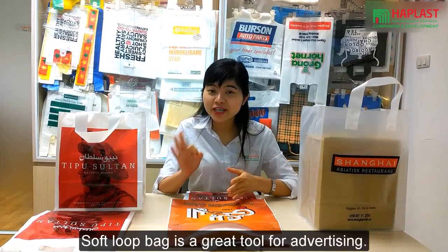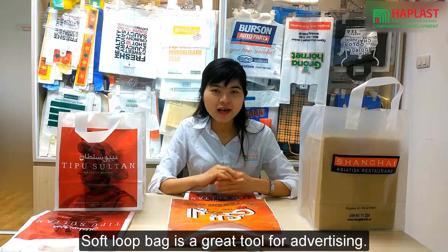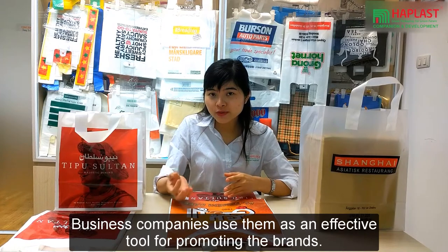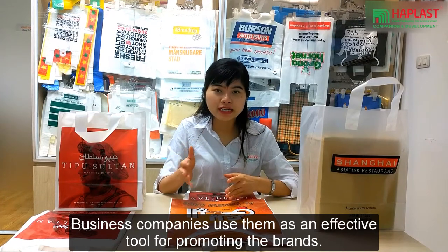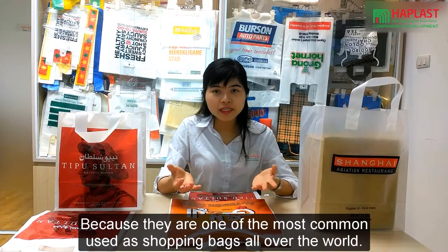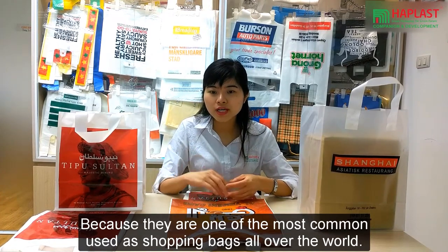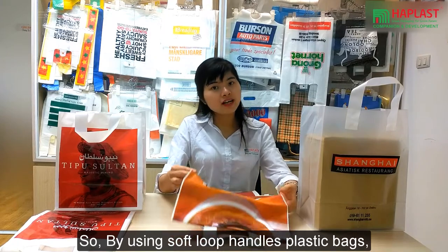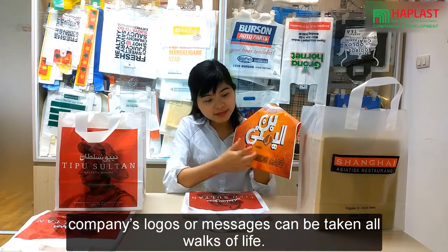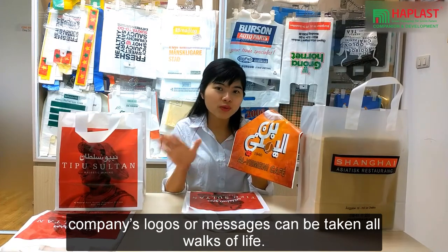Soft loop bag is a great tool for advertising business companies. Businesses use them as an effective tool for promoting their brand because they are one of the most commonly used shopping bags all over the world. By using soft loop bags, your company logos or messages can be taken to all walks of life.